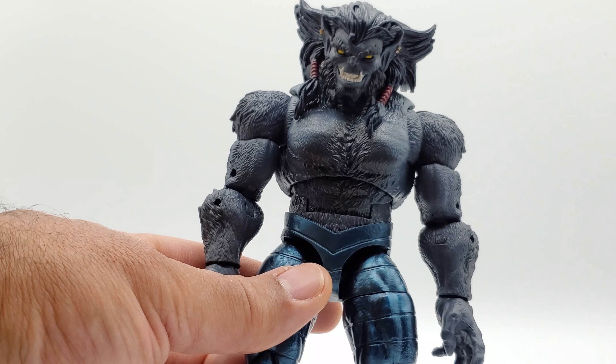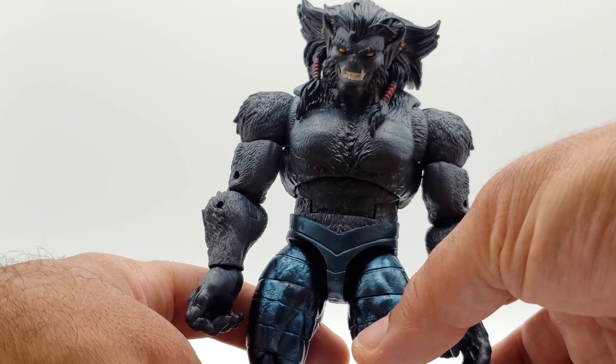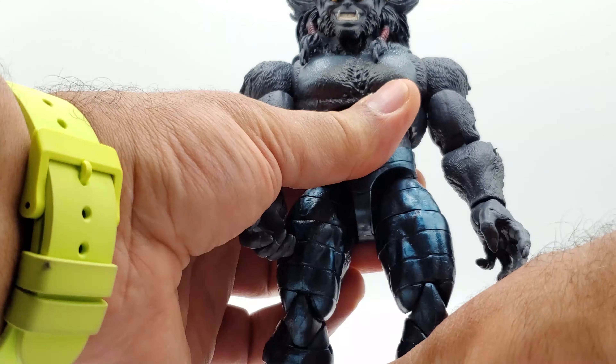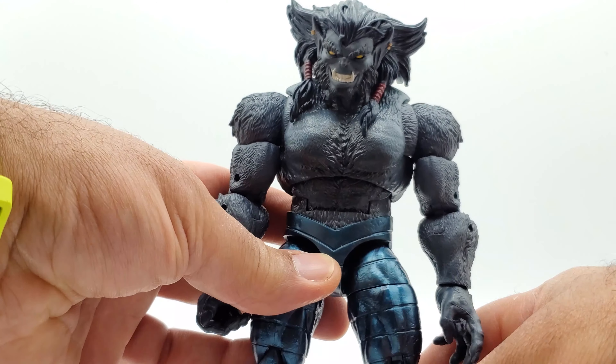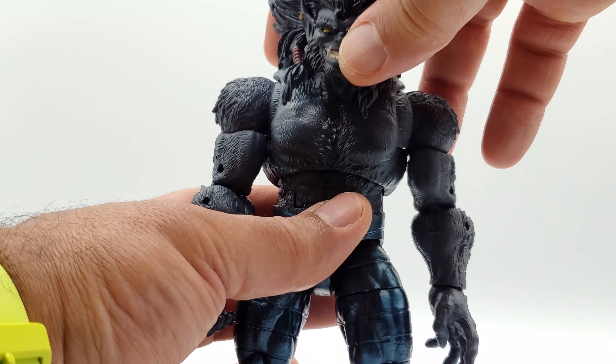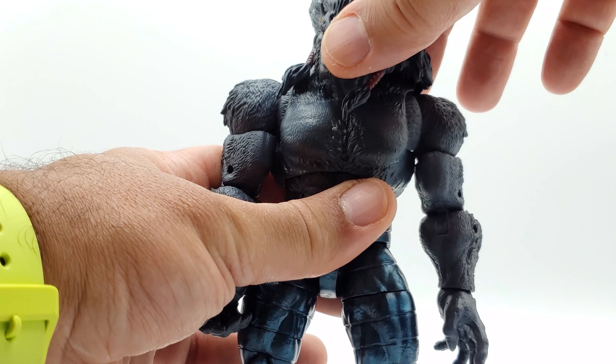It seems like his right leg is longer than his left leg — he's kind of leaning to the side. I think one knee is bent more than the other. To turn the head around you have to pop it off; that's as far as it goes before it pops off, at least with mine.